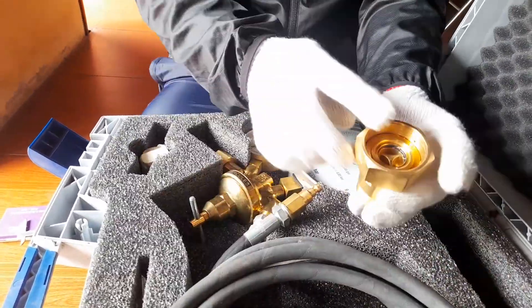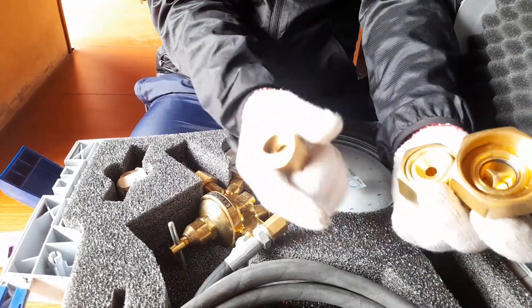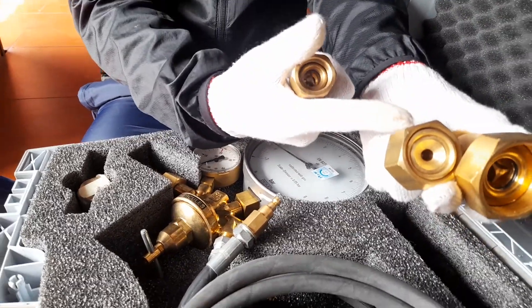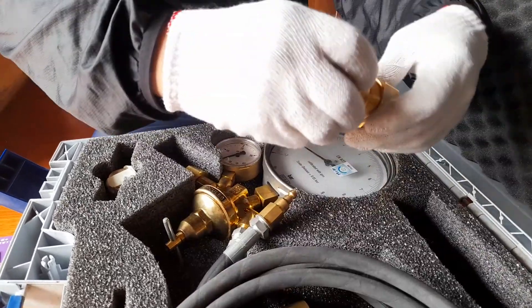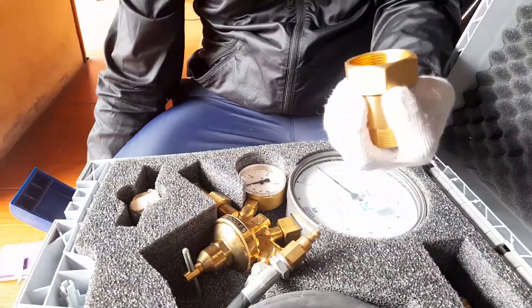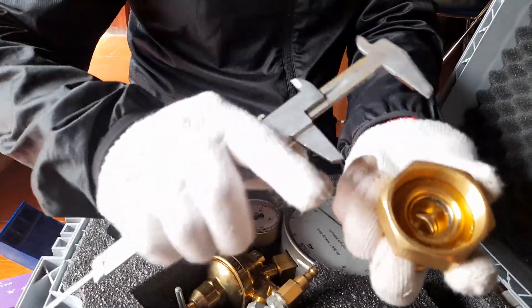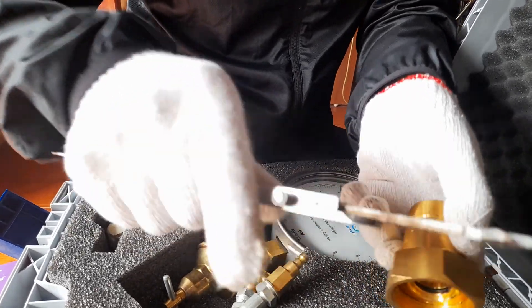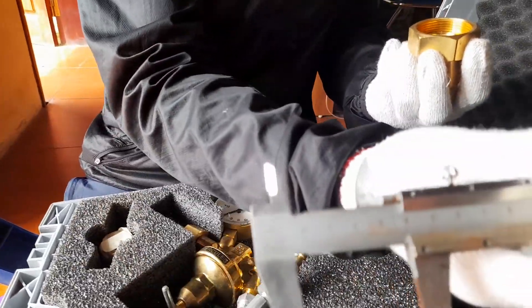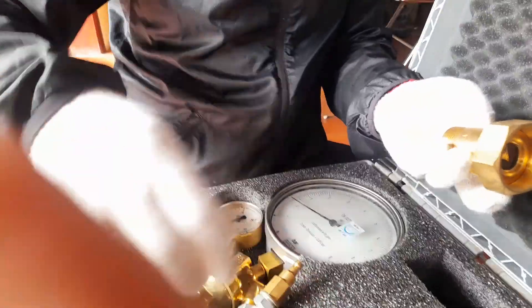The last one is the bigger one — please take care, this structure is very complex. This one is the same and this is the adapter or connector. The outer dimension is 48 and inside is 42. People call this DN20, and the smallest one is the DN8. This part is the adapter.